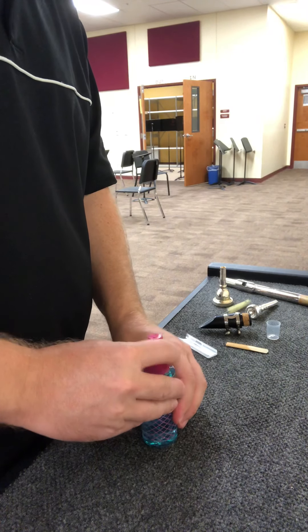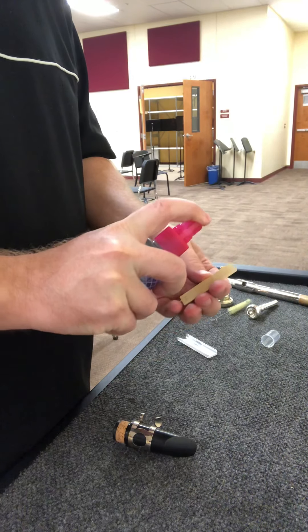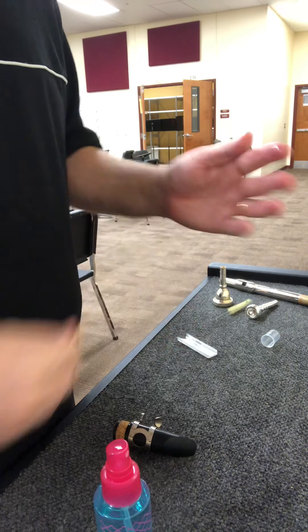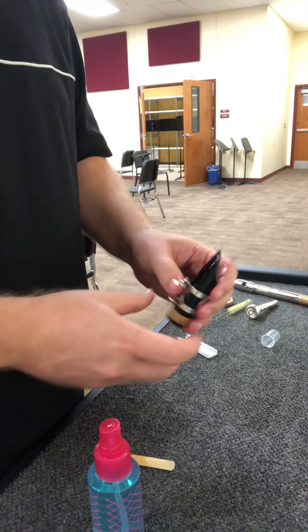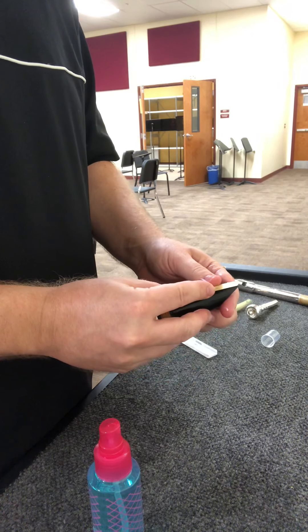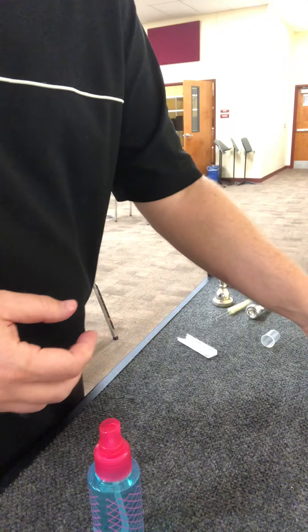Now you have your mouthpiece sanitizer. So if you're a saxophone or clarinet player, when you get done playing, take your reed off and spray it a couple of times, wipe it off with a tissue — it's mostly alcohol so it dries quickly. Then spray the mouthpiece, wipe it off, and you can put it back in your case, sanitized. You might even want to do it before you play every day just to be double sure.